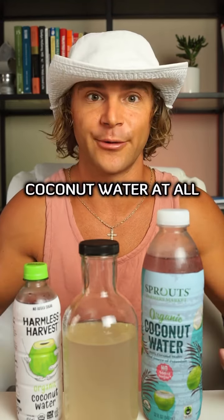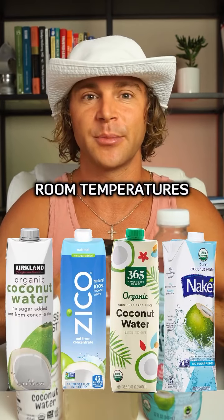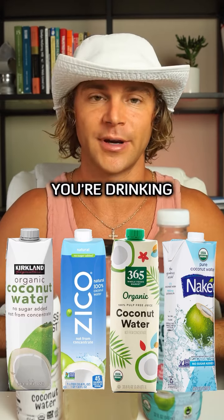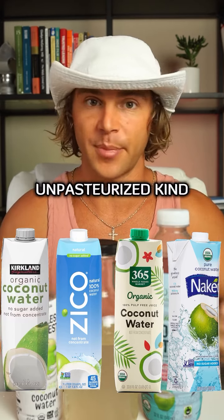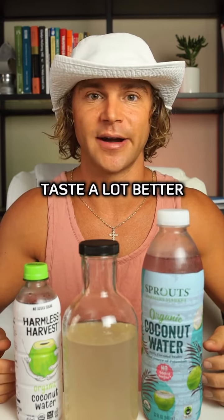Now, if you're one of those people that doesn't like coconut water at all, you've probably only had the shelf-stable kinds that are pasteurized, sold at room temperature, and are generally sold in a box container. If these are the only kind of coconut water you're drinking, I highly suggest opting for an unpasteurized kind. These will be a lot more hydrating, more refreshing, and taste a lot better.